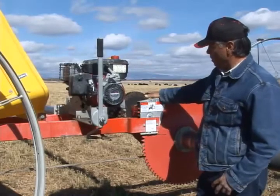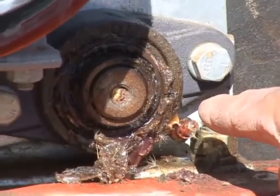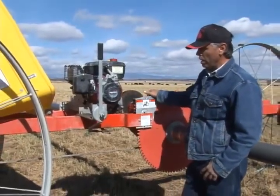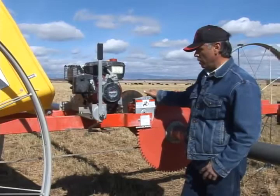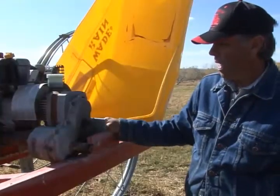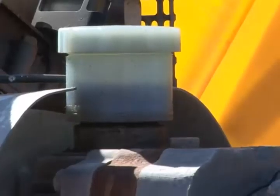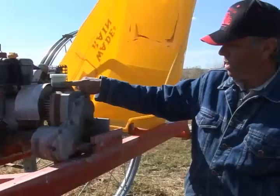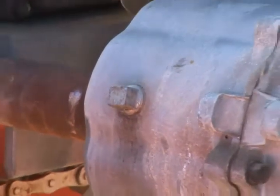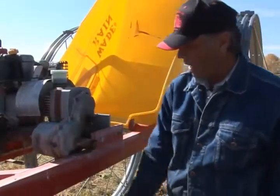It also has a gear system that needs lubricated here, and also underneath — two places — and on both ends, two places that we need to keep grease in as we use these systems. On this side of the mover we have our transmission and our gearbox. We need to maintain the oil level in our transmission and in our gearbox. This is where we put the oil in the gearbox and the drain plug is on the underneath side.